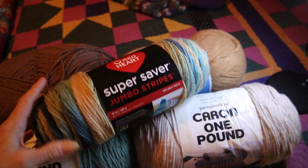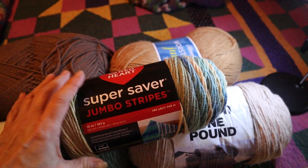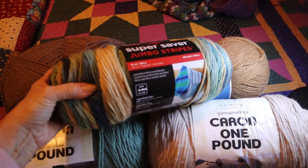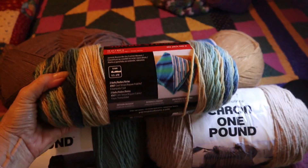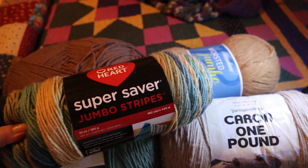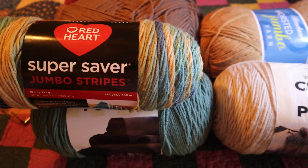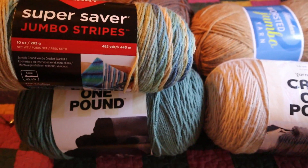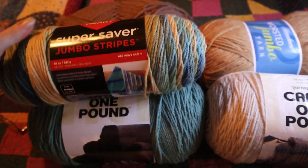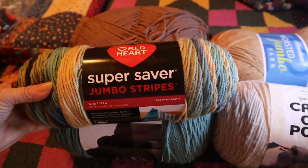I was at Walmart today and I saw — I haven't had a Super Saver yarn in ages — but I saw this color called Jumbo Stripes. It's 482 yards, a Jumbo Super Saver, and this colorway is called Sutherland Stripes. When this arrived next to the Hosta, look at how well that coordinates — this Caron One Pound in Hosta with Super Saver Jumbo Stripes in Sutherland Stripes! There's my coordinating color. It felt softer than I remember Super Saver being, so I couldn't resist — it's a really beautiful colorway.